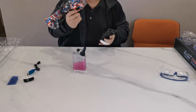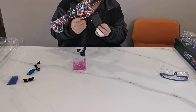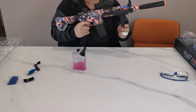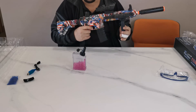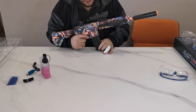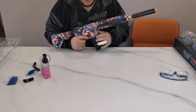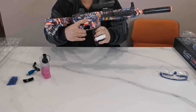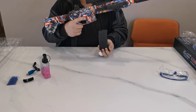Insert the magazine right in front of the trigger — slide it in and once it pops and clicks you are ready to go. Make sure you always keep your finger off the trigger unless you're actually ready to shoot. While you're playing you will run out of bullets, which means you'll need to use the release switch for the magazine. Press it and the magazine will slide right out.